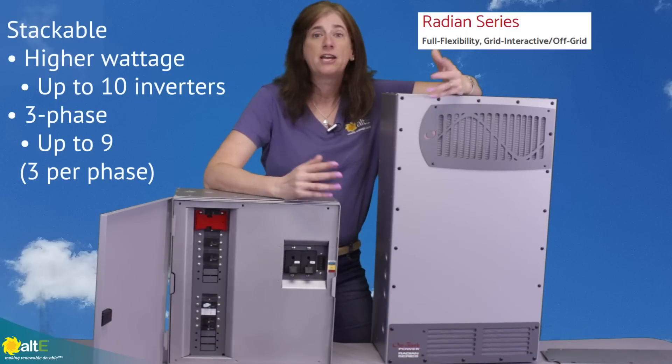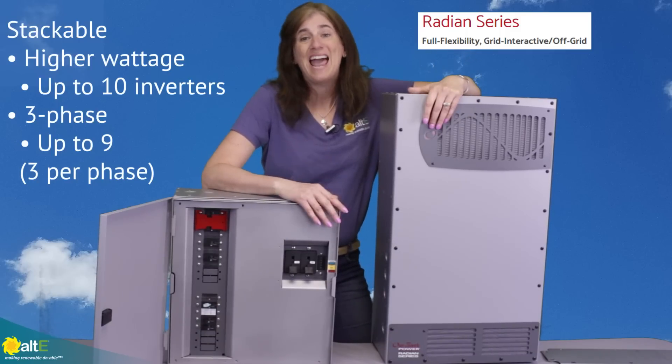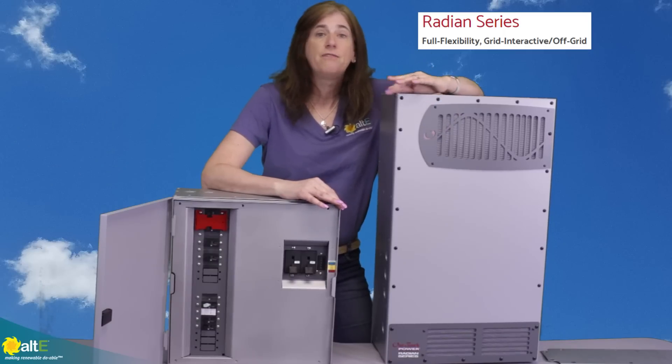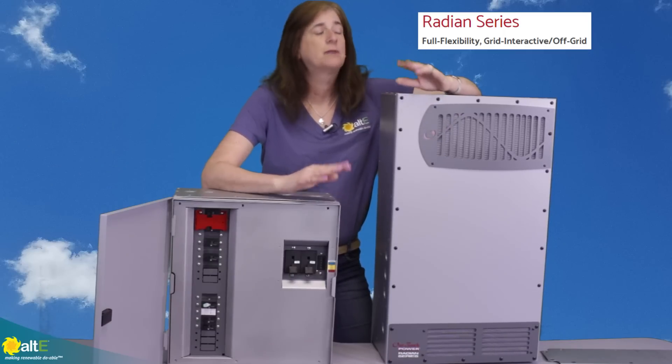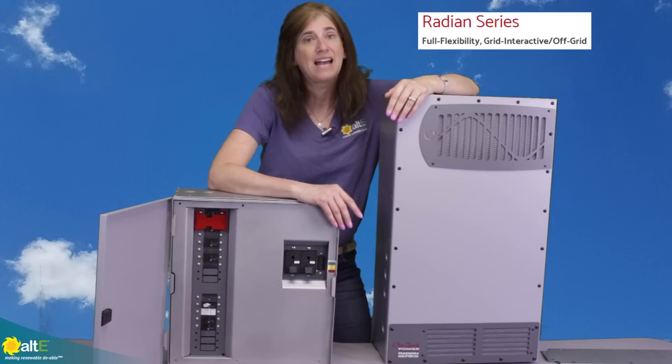For single-phase, if you need more power, you can stack up to ten of these together. It's really very configurable, stackable, and growable — you can grow it and change it as your needs change.